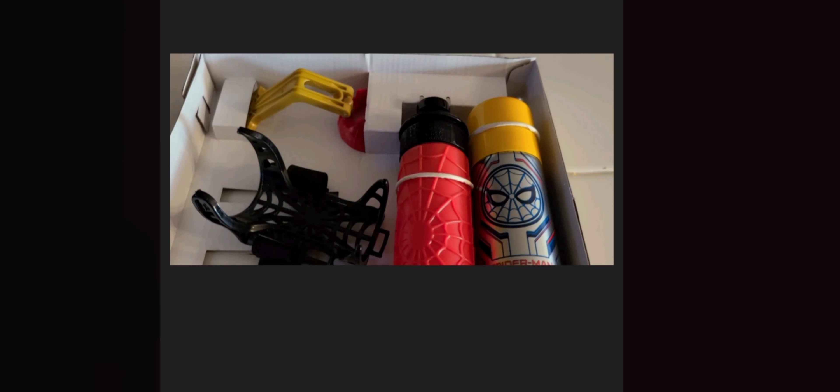In conclusion, the Spider-Man web shooter does not work, at least with what I've tried, and I don't think it's worth the $21 you're going to spend, which really disappoints me because I'm a huge Spider-Man fan, especially since I was little. But Hasbro did not do a good job in my opinion — they made it cheap. Unless I did something wrong and it was user error, let me know down in the comments below.